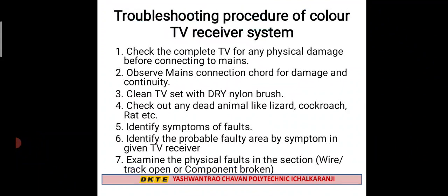The first point of troubleshooting the color TV receiver is to check for physical damage. You need to check the TV set and use a dry nylon brush to clean it thoroughly.